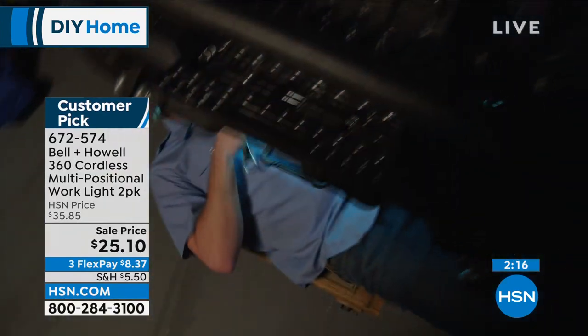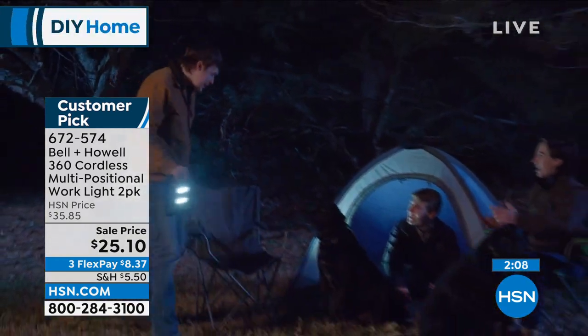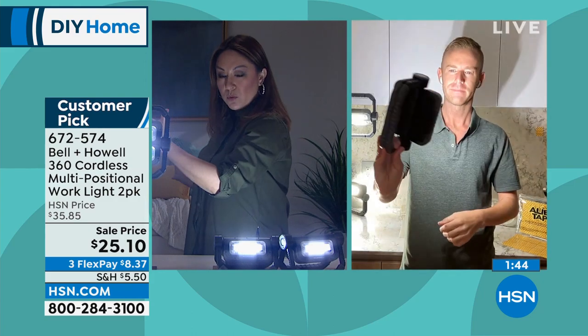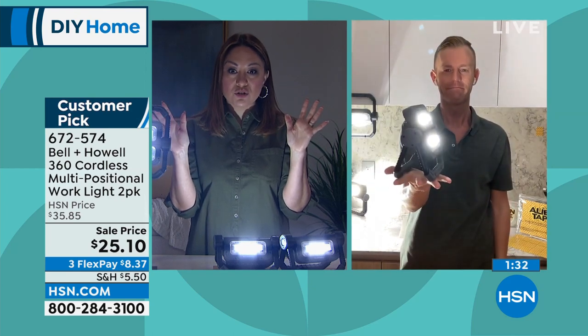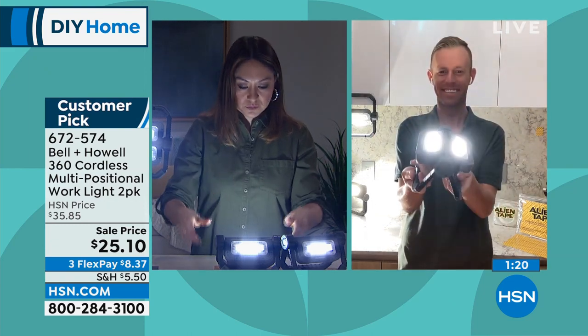If you get a two-pack, keep one in the car since it's battery operated. I used to live in Tucson where the city is very low on street lights, and walking the dog with a traditional flashlight I could only see directly in front of me in a small circle. With this I would have felt safer, with a broader view in front of me and behind me. It's the everyday use, the emergency use, the use you didn't even know you'd need. Two things: it's a customer pick — read the reviews — and you're getting two.